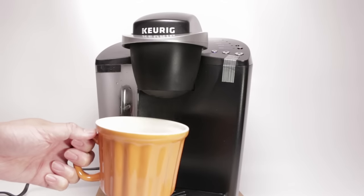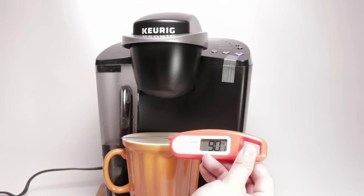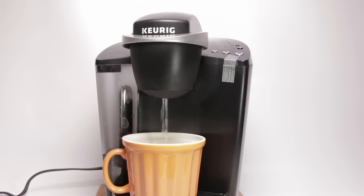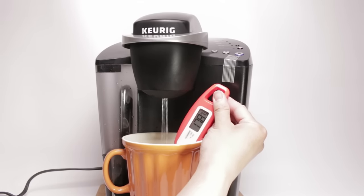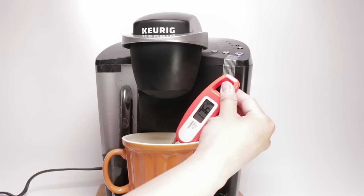So that should give enough time to heat up the mug. Let's do a large cup this time. The mug itself is about 94 degrees. For the water temperature test, let's do a large. It got up to about 178, but the temperature stabilized around 176 to 175.